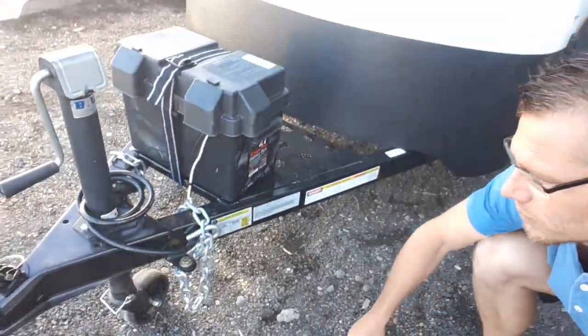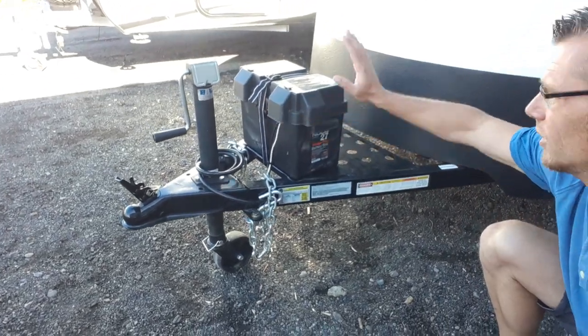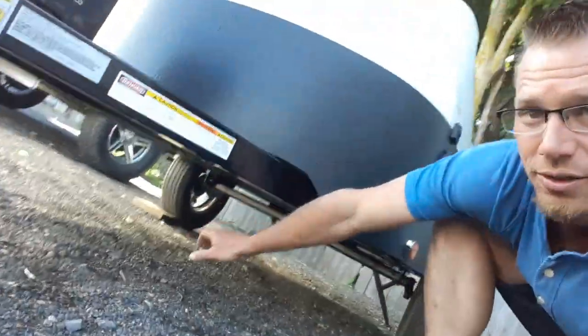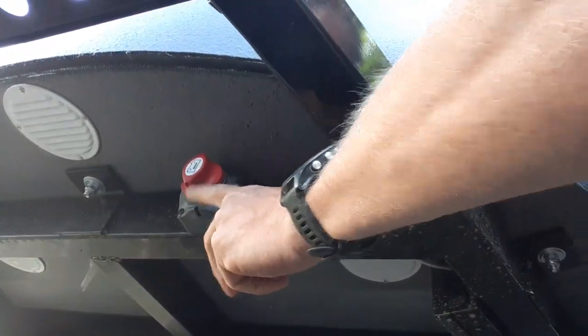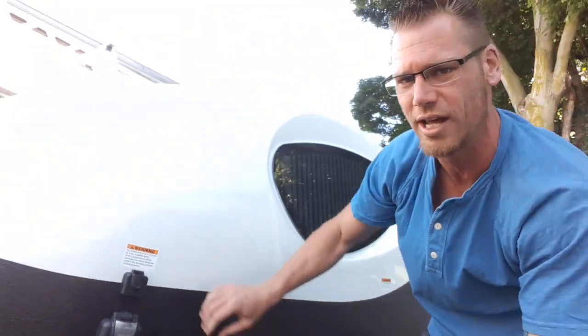Up front: 2-inch ball, 7-pin round wiring, normal tongue jack, and a 27 series battery. Underneath you've got your disconnect switch. Then we'll go over onto the side.